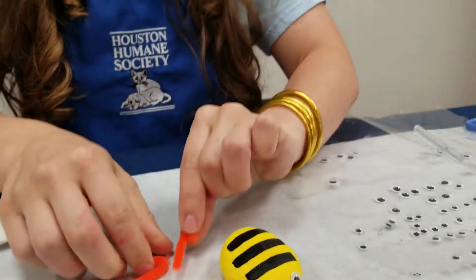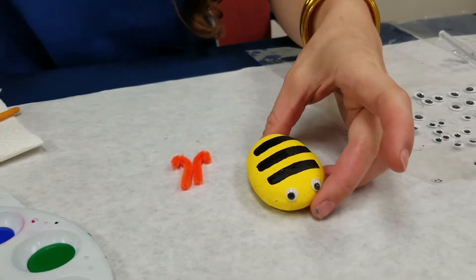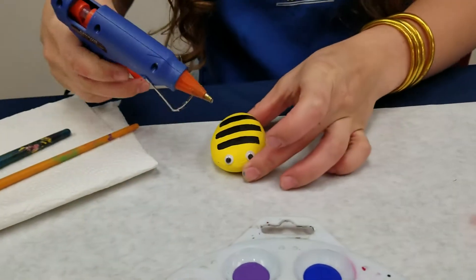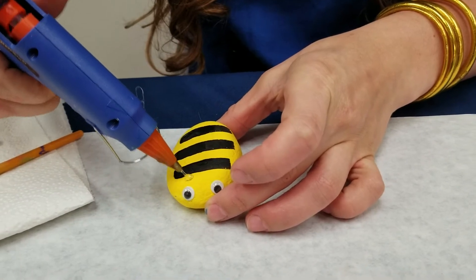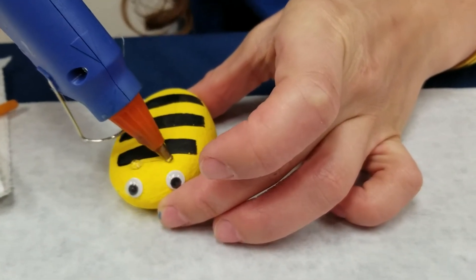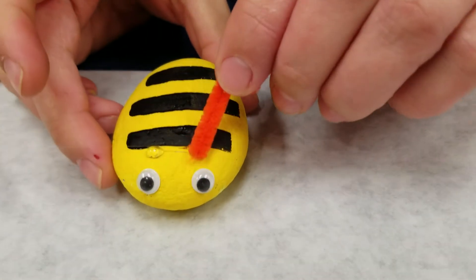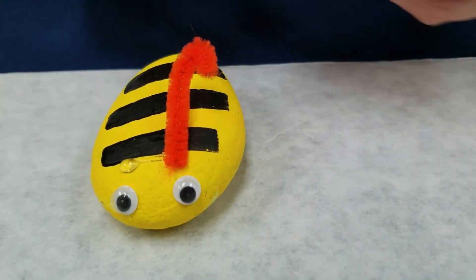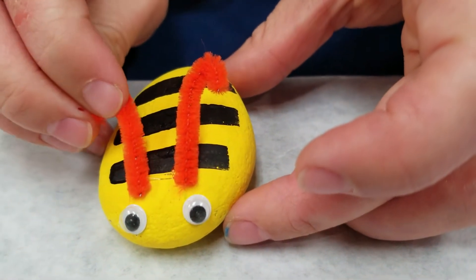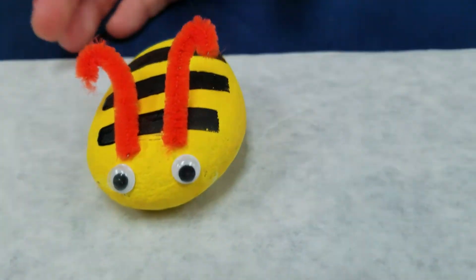I'm going to curl the ends like a little candy cane shape to make the antenna. To attach the antenna to the bumblebee I'm going to use hot glue. If you want to use hot glue, make sure you have somebody to assist you because it is very hot. I put two little dots where I want the antenna to be and I make sure I'm not getting my finger close to the hot glue — just let it sit and it will dry really fast.